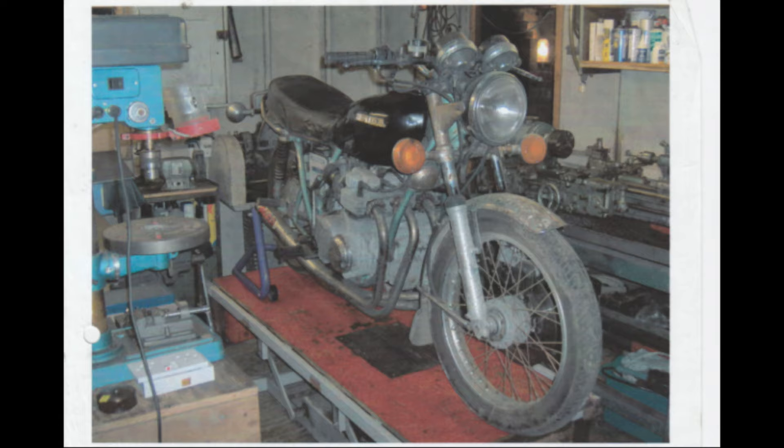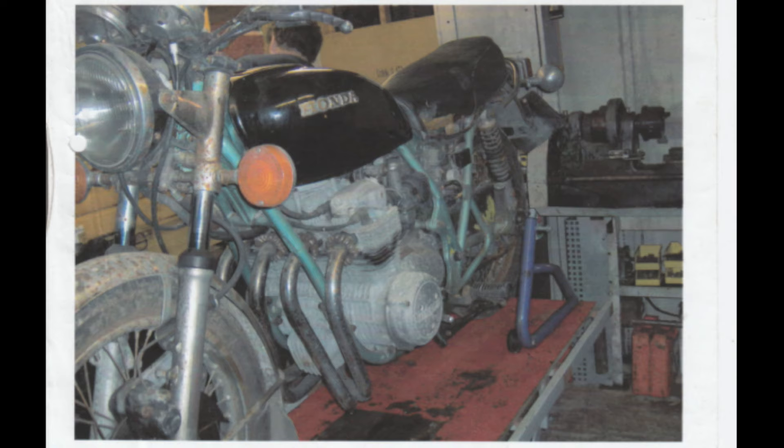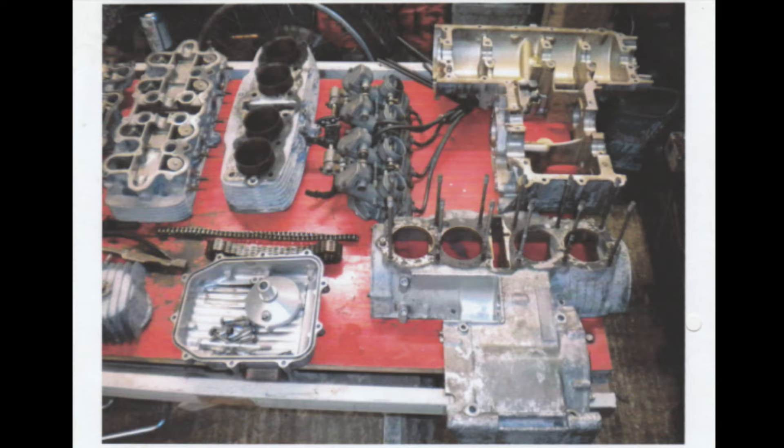This bike was found in a shed. I was told it was off the road for some years and if I wanted it I could have it. So that was my start point — it was just literally an old Honda 550, seized up.